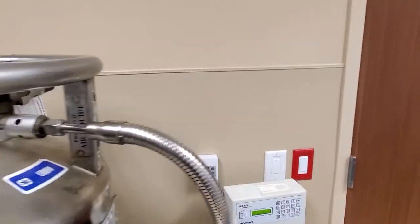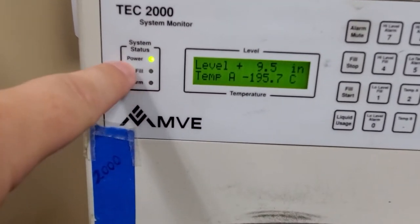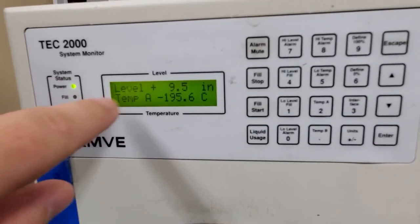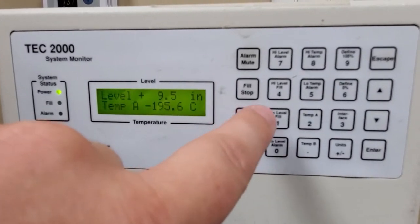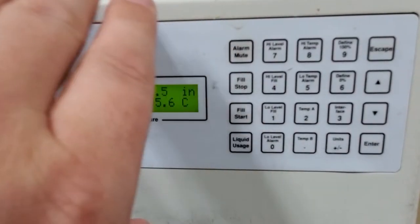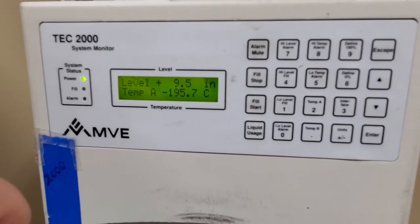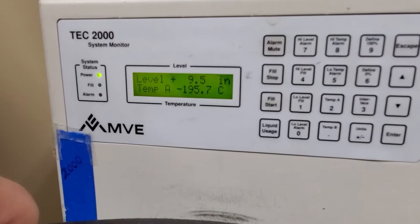Sometimes these units will have an alarm condition. You can see that we have a fill alarm and some control buttons over here. If this is flashing fill and alarm, you come over here and hit fill start. It's going to automatically dispense a certain amount of liquid nitrogen into the freezer. You have a fill stop, but you don't have to press that — it will time out itself when it gets up to a certain level. You can see here we have 9.5 inches of liquid nitrogen currently in this freezer. These units don't boil off quite so quickly; it will normally go through about one to two inches of liquid nitrogen per day, as long as the covers are left on.